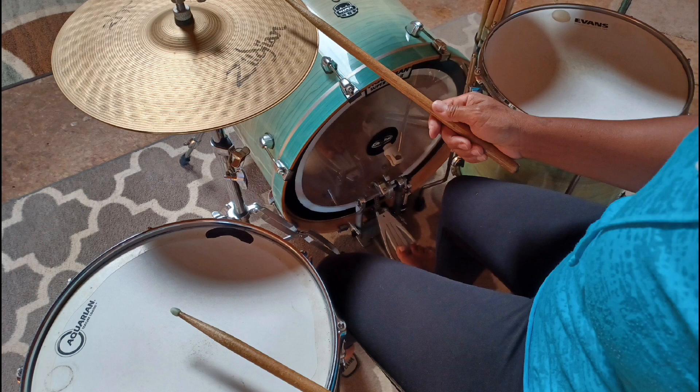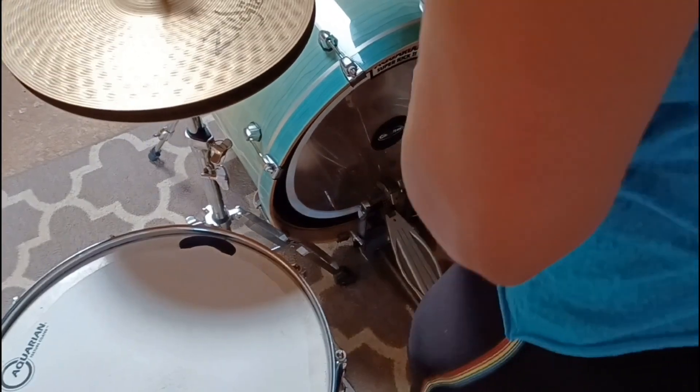Obviously, you can see if I'm sitting still it seems to work. Let's see what happens if I try to play.